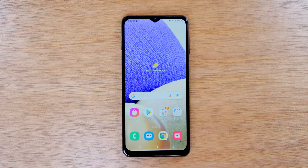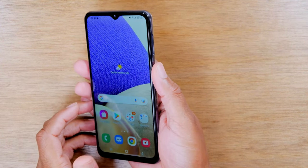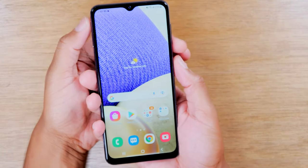In today's video, we're going to show you how to take a screenshot on your Samsung Galaxy A32. It's very easy. You're going to hold down on the power and the volume down button for one second.